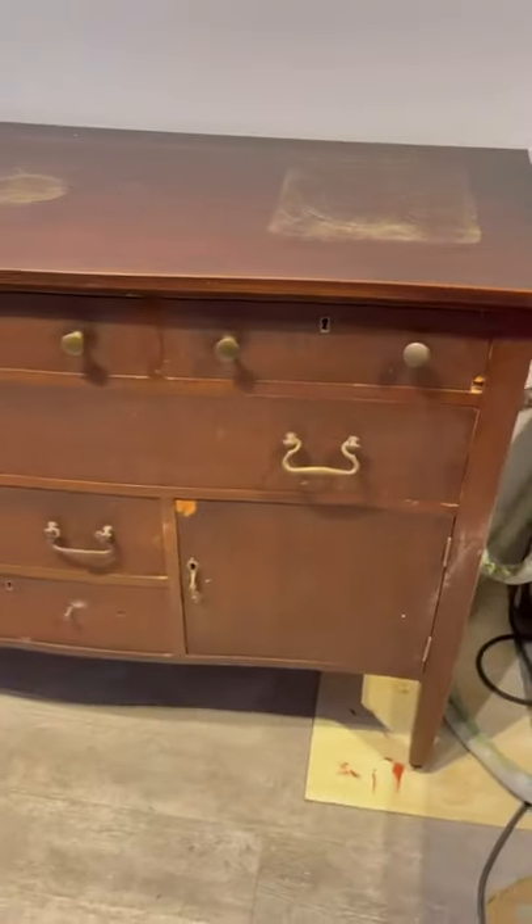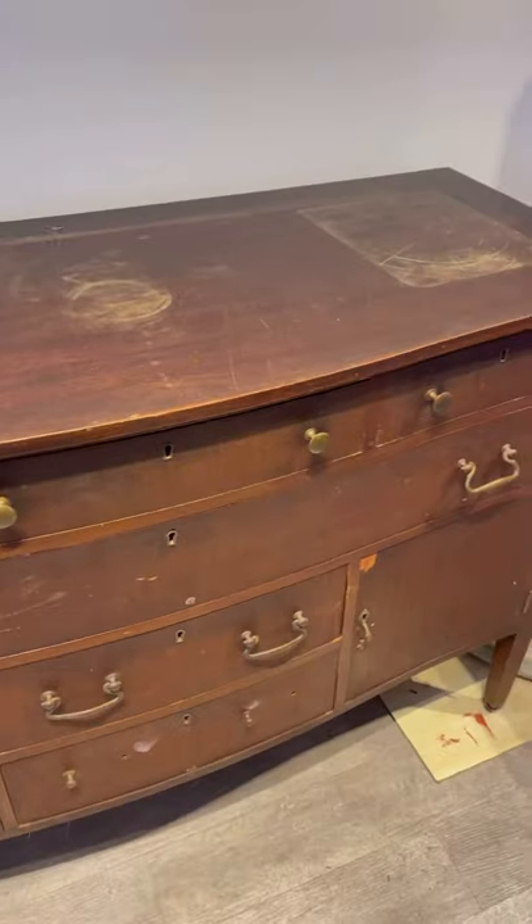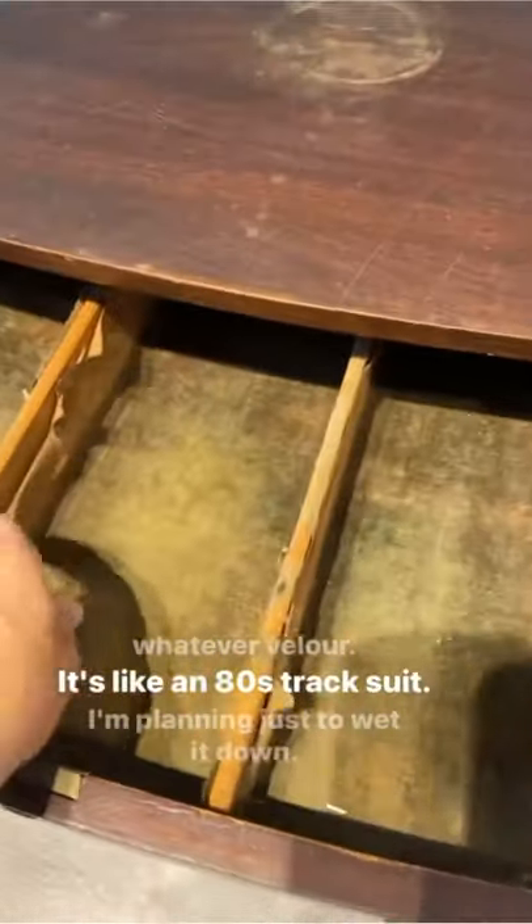I'm in the process of refinishing this beautiful antique buffet, but it has this ugly velvet lining in the drawers that makes it look dirty and yucky. Here's how I fixed it.